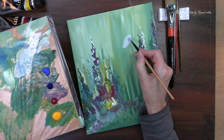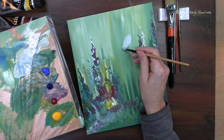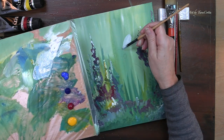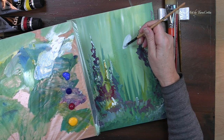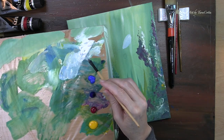I am taking my fancy new filbert — it's a catalyst, I love it, I've never had a filbert before and I'm loving how it works. That initial bit was a bit of green, and this particular swipe has a little bit of the blue, because the blue signifies a little shadow.